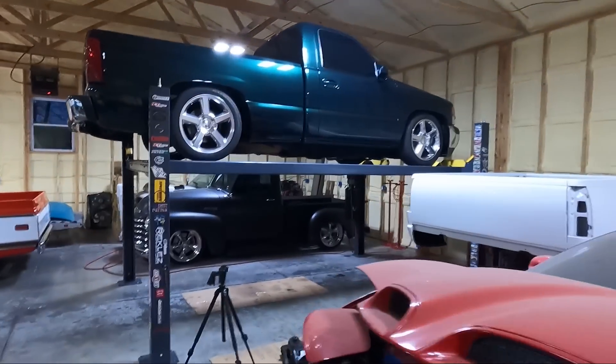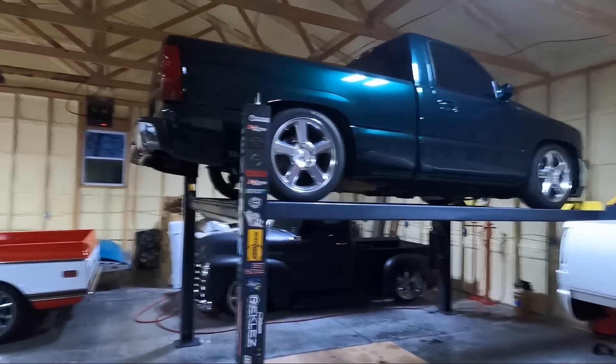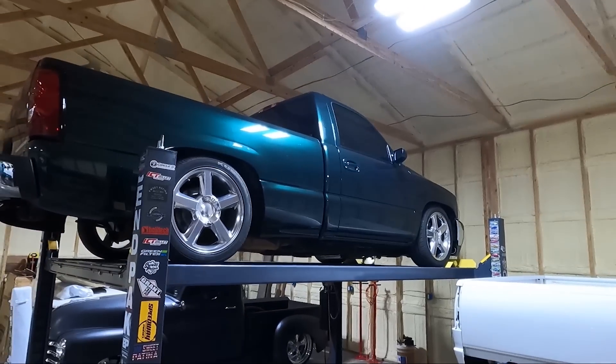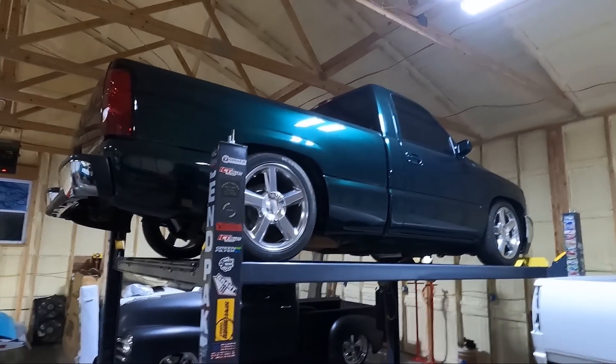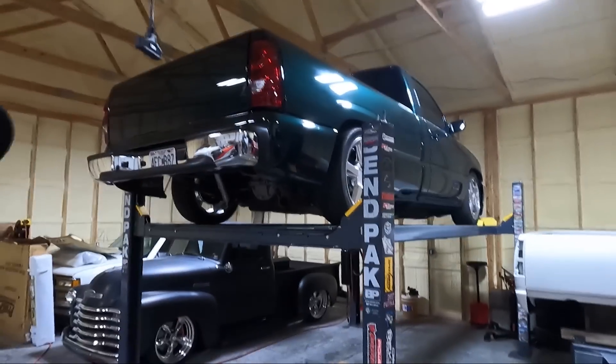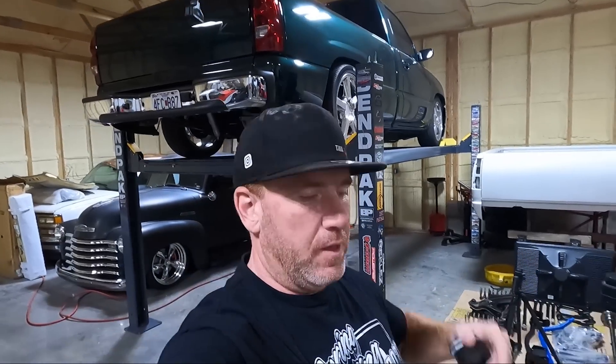What's up guys, welcome back to the channel. My name is Travis, TWA Motorsports. Today we've got the green truck on the lift. There is something wrong with it, but the main reason it's up here — I've been driving the stepside GMC, the new one I showed you guys a while back. That thing has long tubes, true duals into dual mufflers, and it's loud — annoying loud, actually too loud.